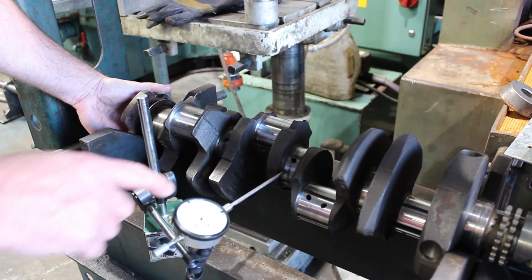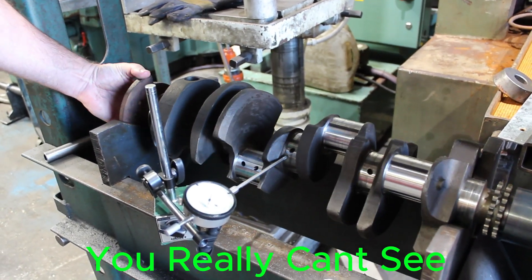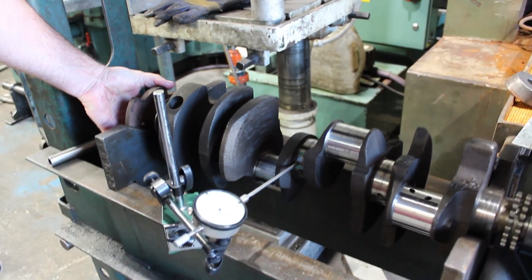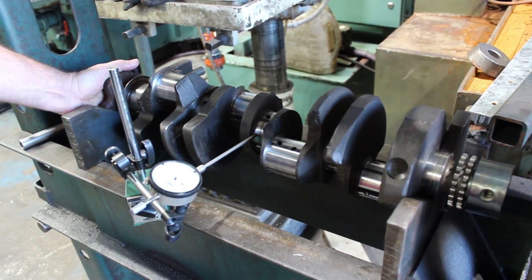As you can see it's only got lucky to have one thou, so it's basically straight. I've ground the big ends already and now we're ready to set up for mains.